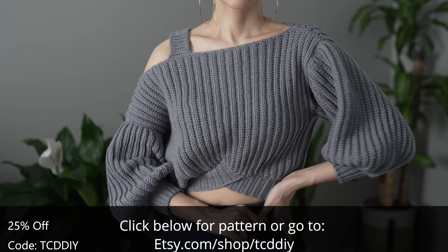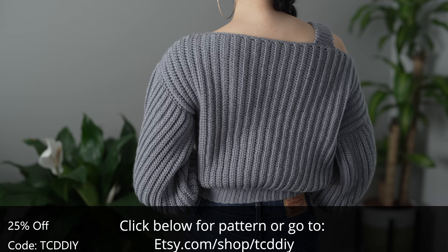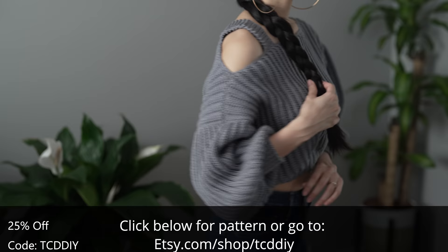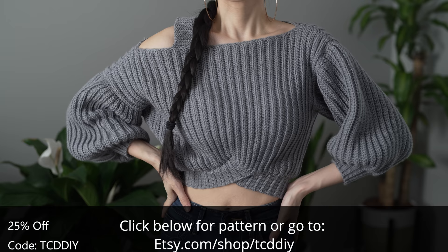It's the perfect on-the-go sweater when you want to keep it comfy, clean, and modern. We've got hundreds of modern crochet designs with many more coming, so consider clicking the bell to subscribe. Give this video a thumbs up if you like it — it's a great way to show support so I can keep putting out free tutorials every Wednesday and Sunday.